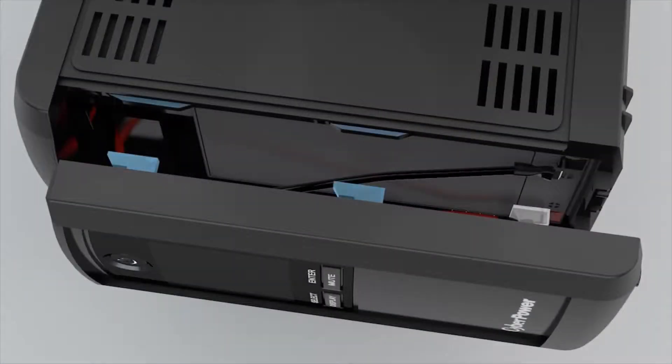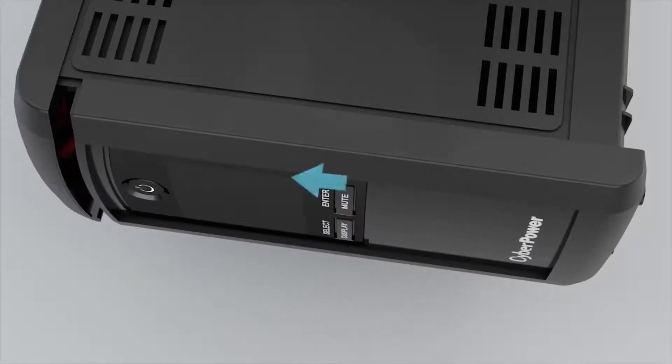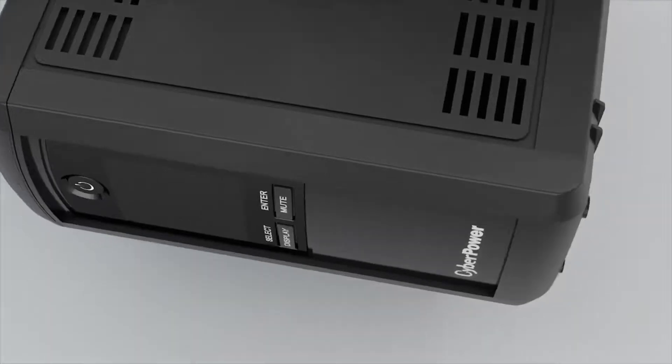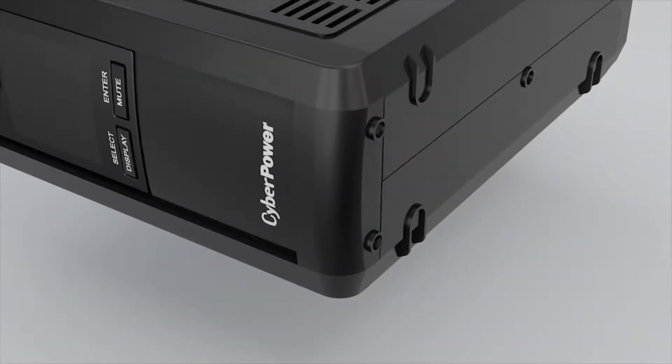Reinstall the front panel by inserting the hooks into the slots, then slide the panel upward to secure. Tighten the two screws at the bottom of the front panel.